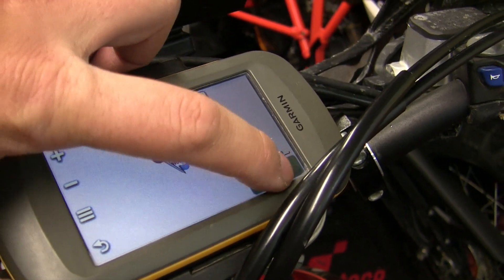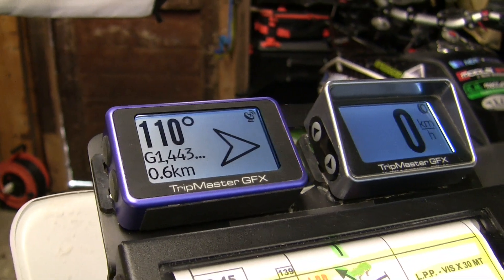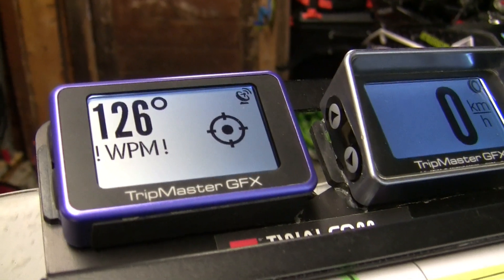The Tripmaster will show the number of the waypoints and the remaining distance. We can also decide to show the arrow indicating the direction to the waypoint, and choose to mask it within a range of 500 meters or 1000 meters.